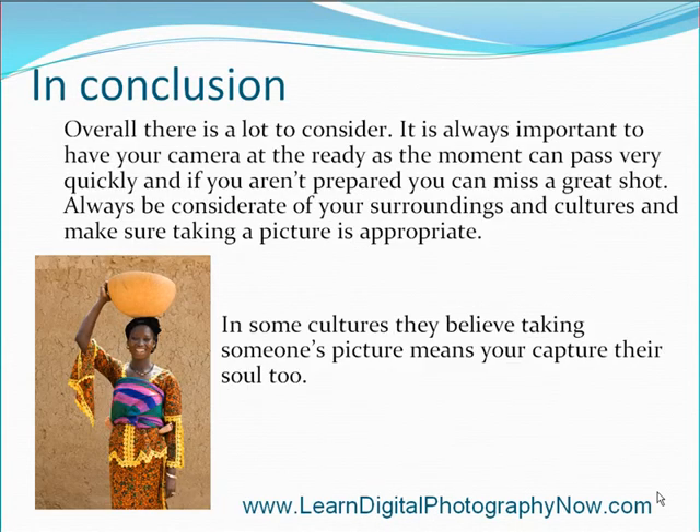In conclusion, there is a lot to consider. It is always important to have your camera at the ready, as the moment can pass by very quickly and if you aren't prepared you can miss a great shot. Always be considerate of your surroundings and cultures and make sure taking a picture is appropriate — in some cultures they believe taking someone's picture means you capture their soul too.